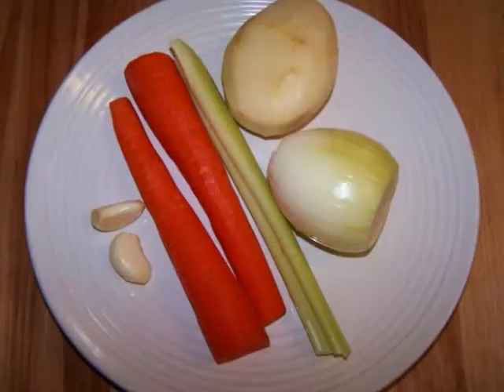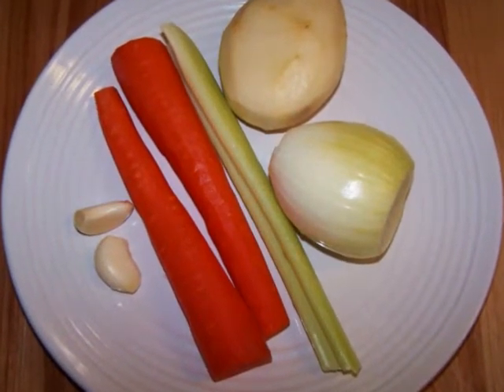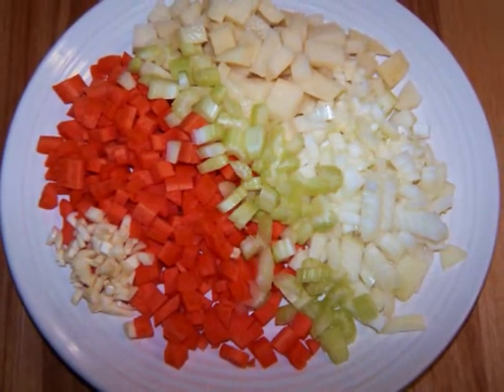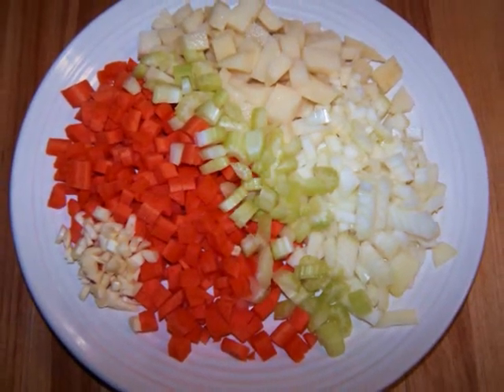Two carrots, one onion, and one potato, all peeled and diced. One rib of celery also diced, and two cloves of minced garlic.